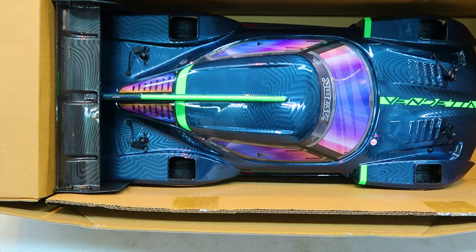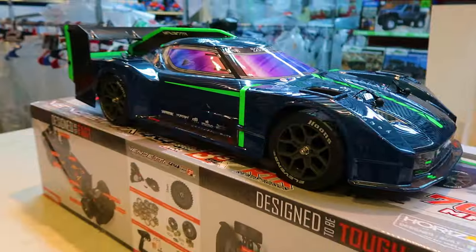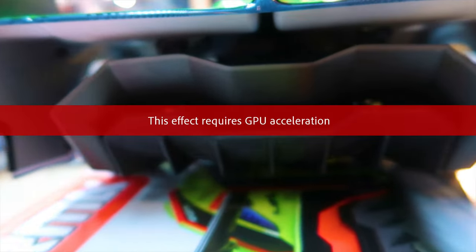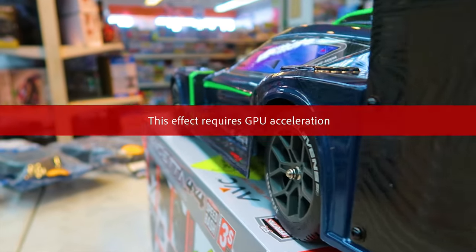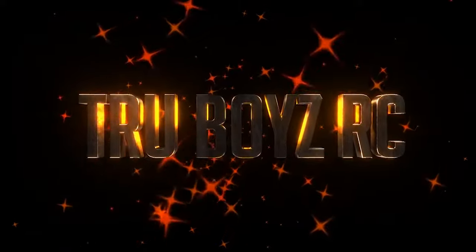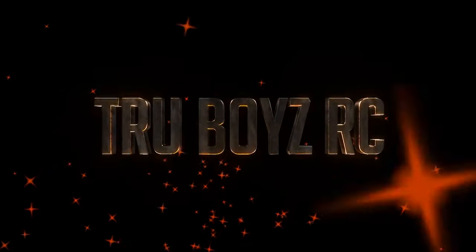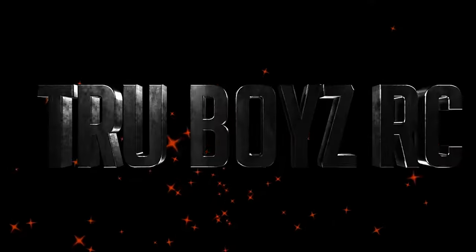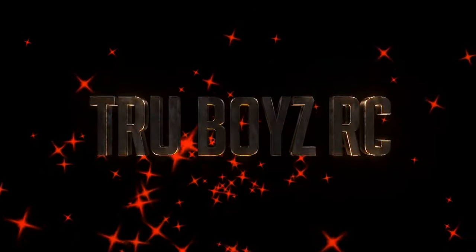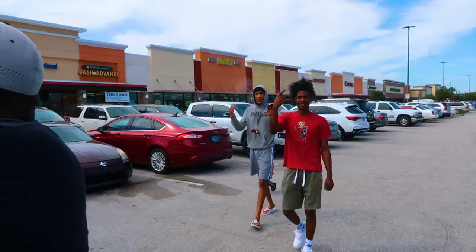Yeah, he gonna be everything. So we're gonna get this thing out the box. Now y'all finna be on the channel now.